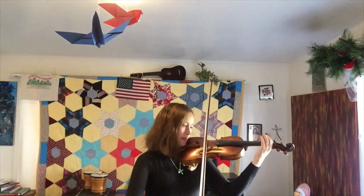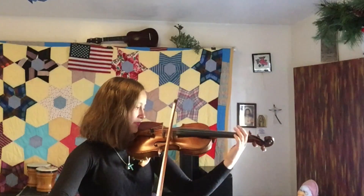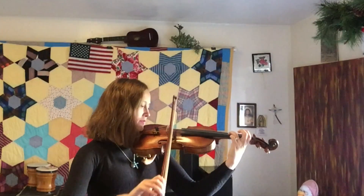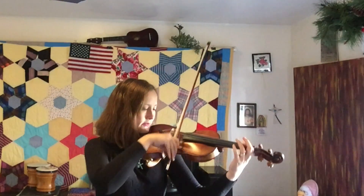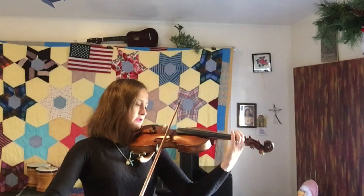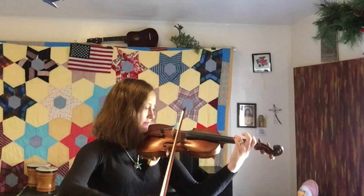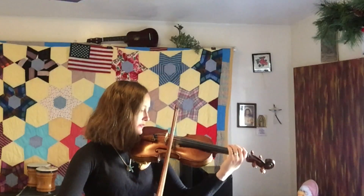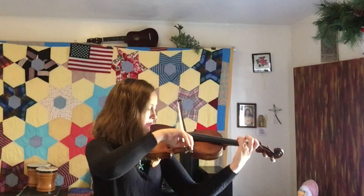Let me play the C major scale so you can hear it. We have whole step, whole step, half step, whole step, whole step, whole step, half step.